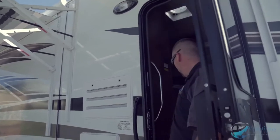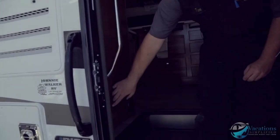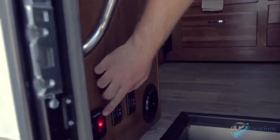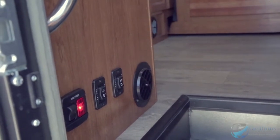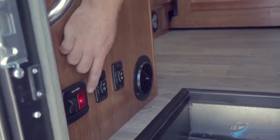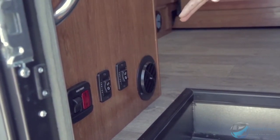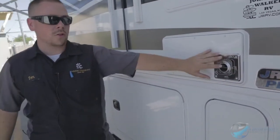The exterior lights switch controls both awning lights. Right here you're going to have a switch that says 'main power' and it's going to be illuminated when hooked up, meaning the batteries are being used. When you want to disconnect, hit the switch and the light goes out — that disconnects power from the entire coach.